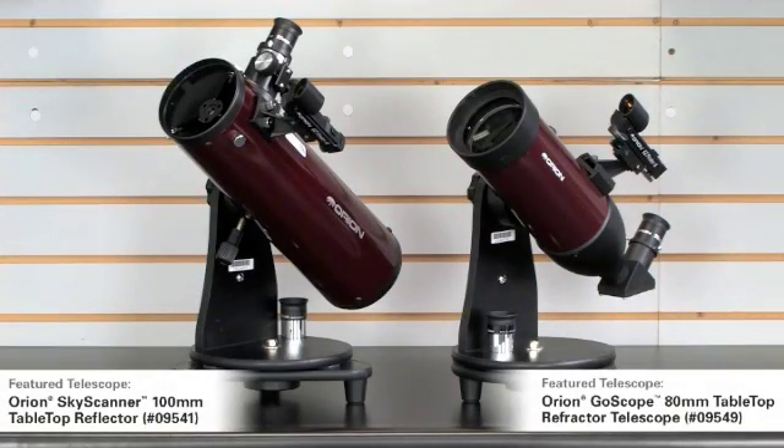Here we have two tabletop models both priced at $99.95, so still very affordable and very portable. On the right is the GoScope 80-millimeter, and on the left is the Skyscanner 100. The advantage of the 80 on the right is you can also use it for some daytime viewing — it's a refractor design, so if you wanted to go hiking and look at climbers on the mountain or boats sailing by, the refractor is the way to do it. The 100-millimeter on the left has an upside-down view, so it's really only for the night sky, but it's a little bigger aperture — 100 millimeters versus 80 — so it pulls in a little more light and allows you to see slightly fainter objects. Both are now big enough to not only see the moon and planets, but to start getting into some better deep sky objects — the Messier objects are perfect for scopes of this size.